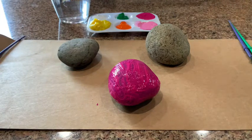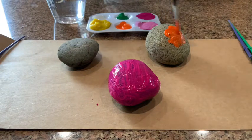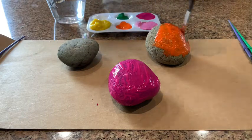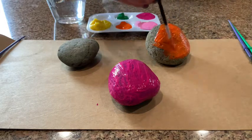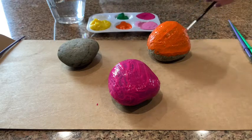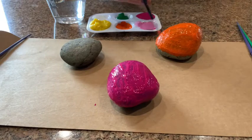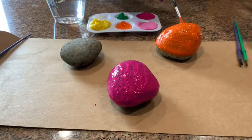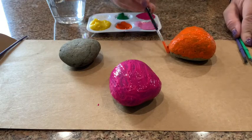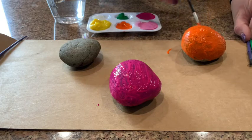The next one I'll do is going to be orange. I'm putting my rocks on a piece of cardboard so I don't get paint all over my counter — you could use a piece of paper or whatever else you have handy.